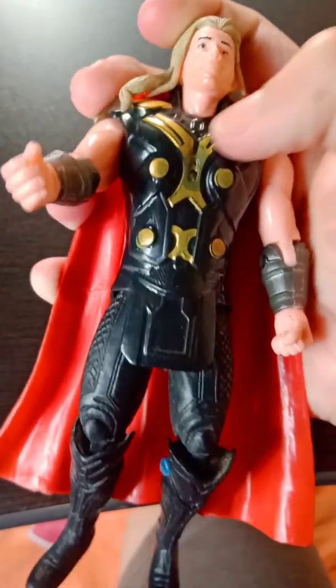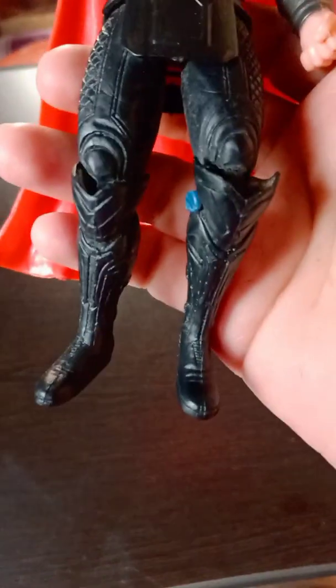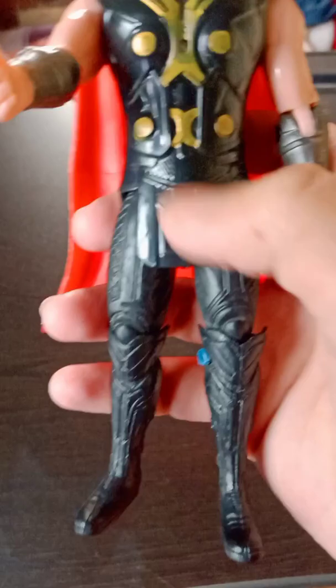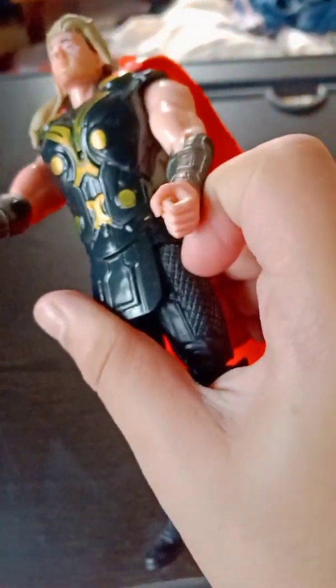You can see the golden straps and the black armor. The legs also have a guardian-style armor with scales, and the blue color — if you have seen The Dark World, you know the Asgardian-style armor. You can see the armor plates and the wrist guards. The arms are not super detailed but very nice. Look at the back!